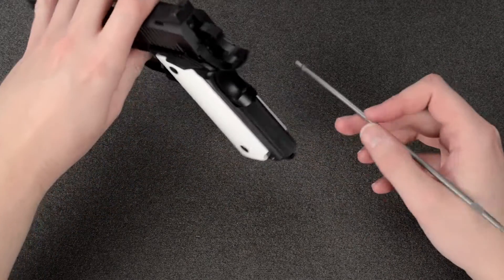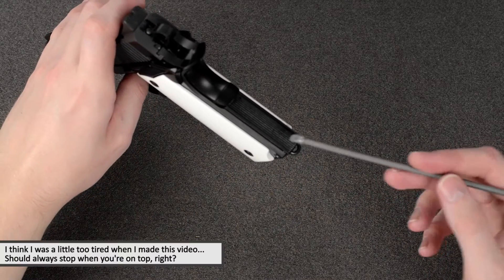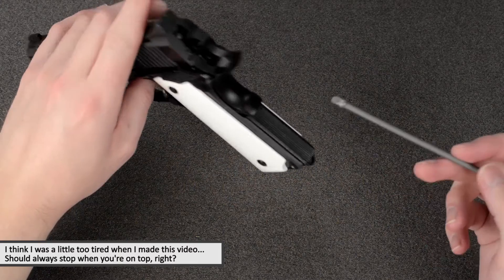Regarding the mainspring housing, Nova also makes a serrated one without the lanyard loop, so you could replace that as well.